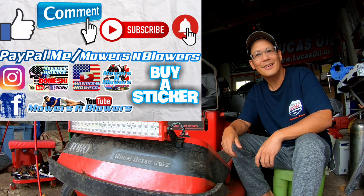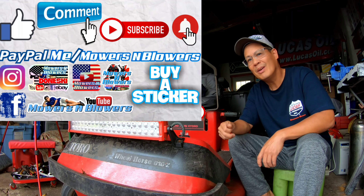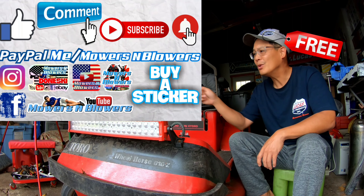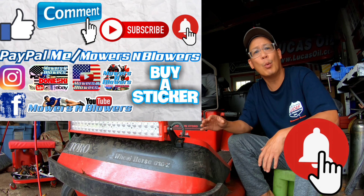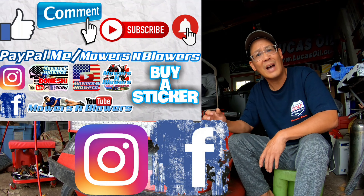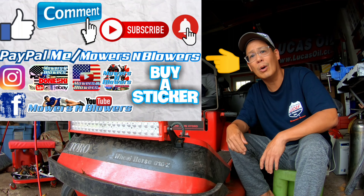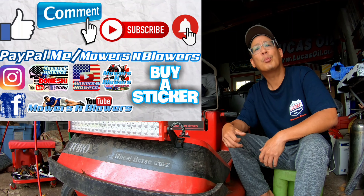If you guys enjoyed the video, remember to give me a like. Also comment below and subscribe — it doesn't cost anything to subscribe, it's free. Hit that little bell so you'll get post notifications whenever there's a new video and you won't miss out. Remember to follow my Instagram and Facebook, and if you'd like to donate a dollar or two, paypal.me/mowersandblowers. Really appreciate all the support. To keep the videos coming every day, support the channel.